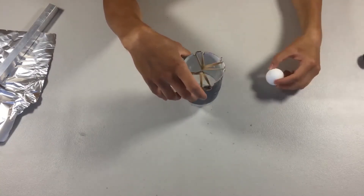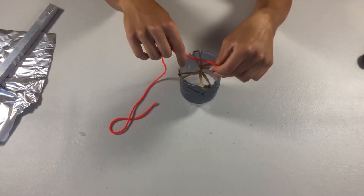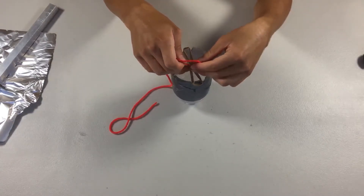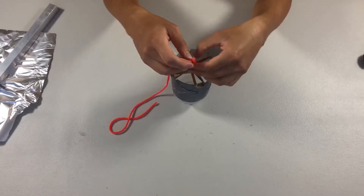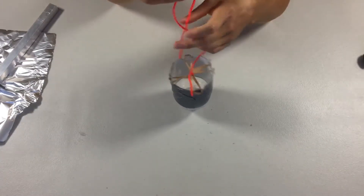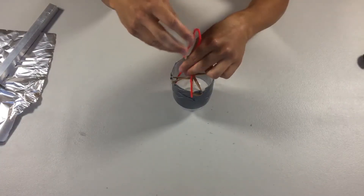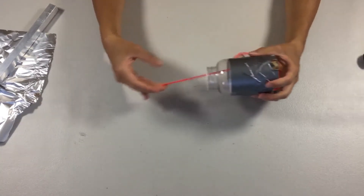Next, take your string and tie a knot in the center. Make sure it's really tight since it's going to be undergoing some tension — you might want to double or even triple knot it if you can. Once you're done with that, place the thread through here and grab it from the other end of the bottle to make sure it goes through the cap.